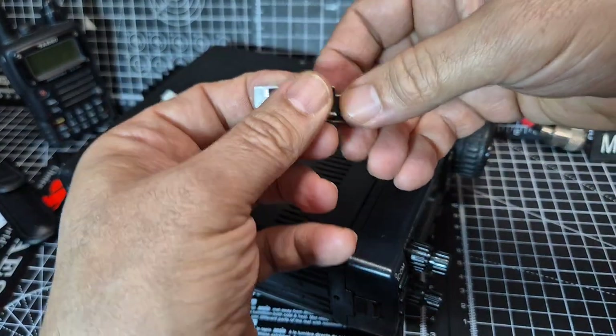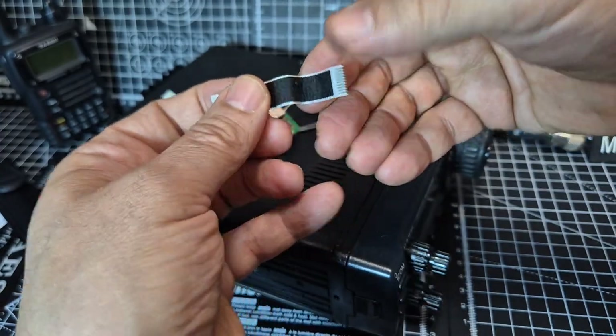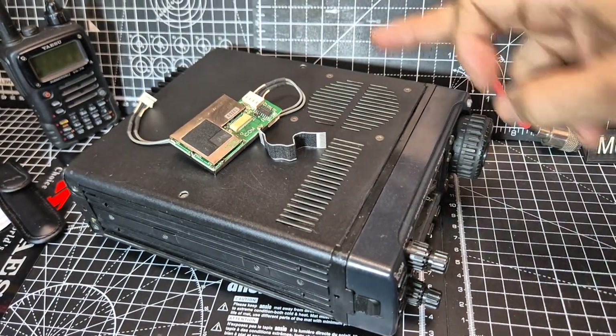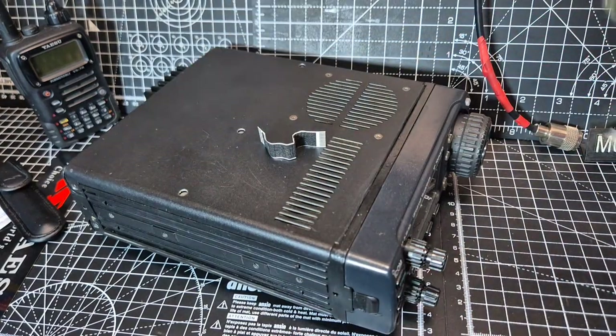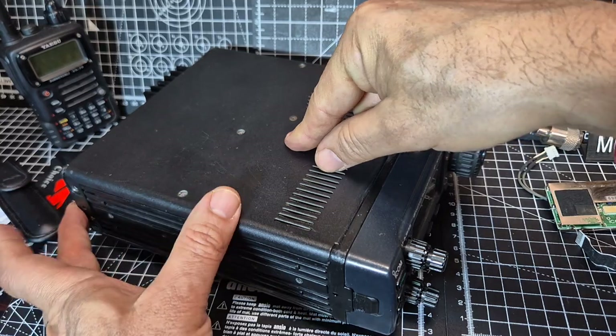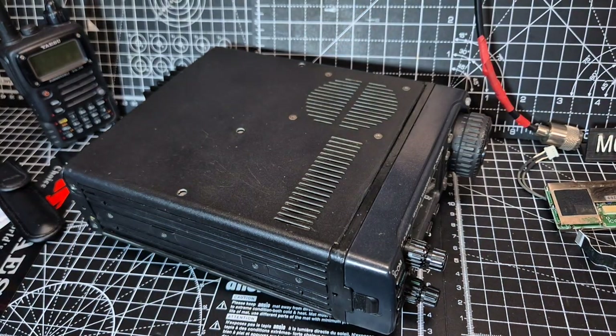That's the ribbon cable that you get with it. We're going to take the top and the bottom off. I've already taken the screws off — one, two, three screws and then two at the back, one on this side, one on the other side.